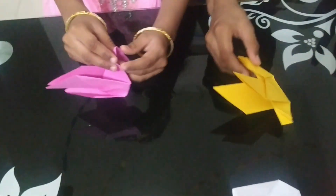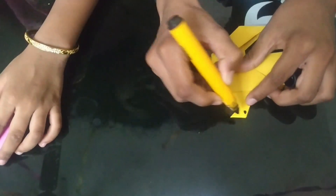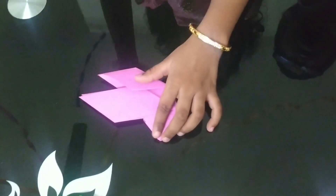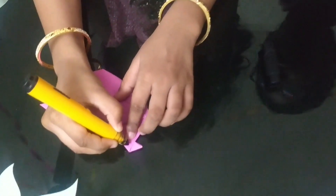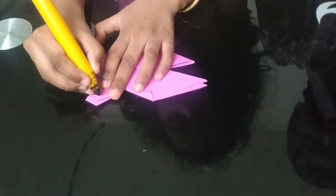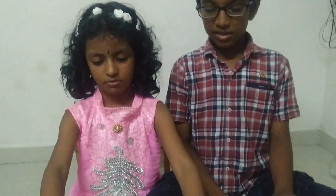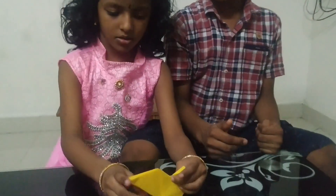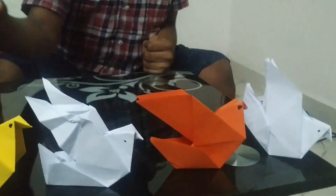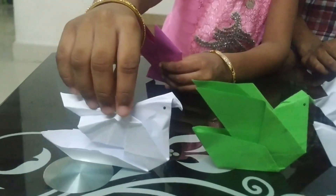We have finished the bird! Now we have to just add a dot for the eyes. Now you try like this, Sreeja. That's it friends! Hope you all enjoyed our origami. These are our origami bird collections. Thank you friends. Bye! Bye!